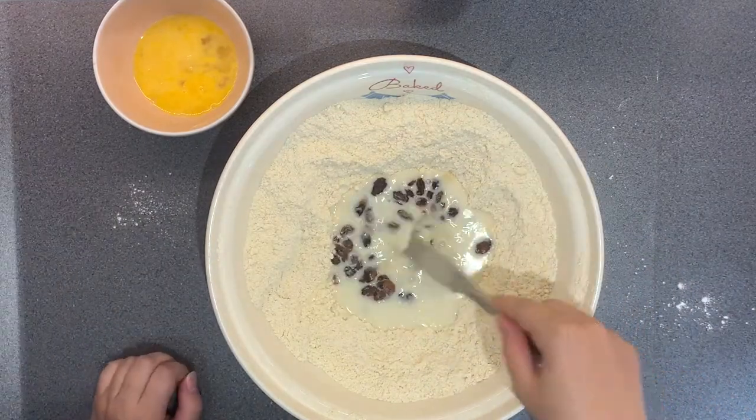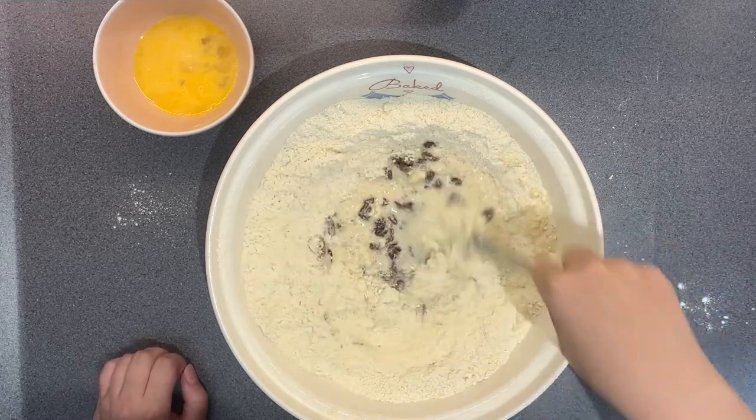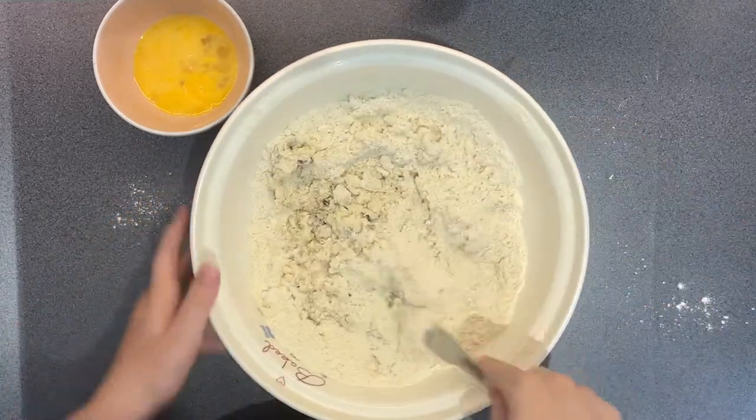I'm going to add 100 grams of sultanas and my warm milk mixture into the dry mixture. Using a knife, I'm just combining the ingredients all together. You just want to lightly combine it, which is why we use a knife — I'm not really sure of the other reasons why we use a knife, so if anyone knows, please let me know.